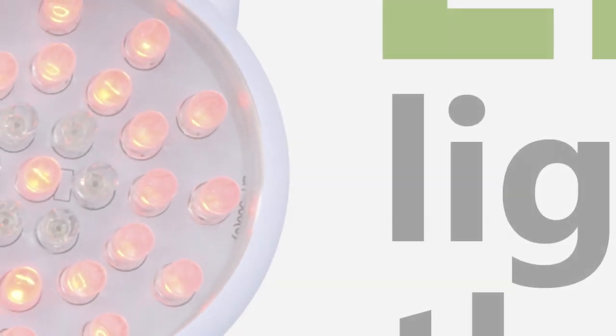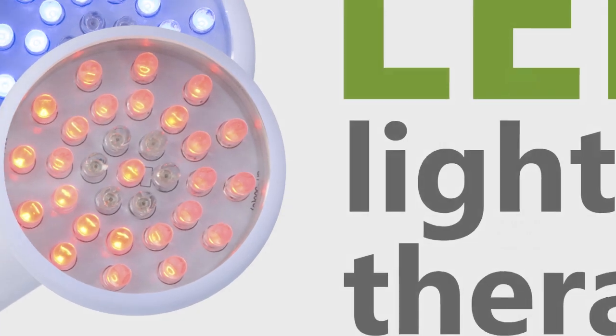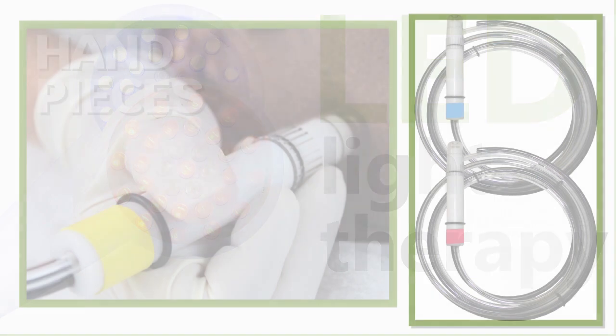To enhance skin performance, this machine gives you another modality, LED Light Therapy, a proven application for cellular renewal.